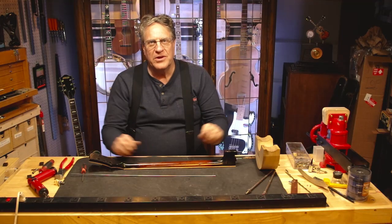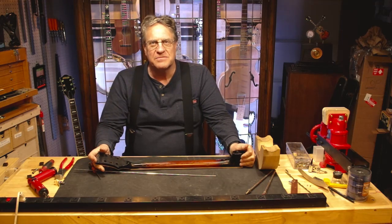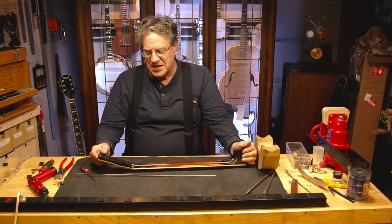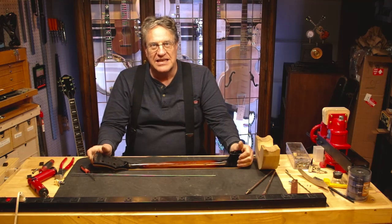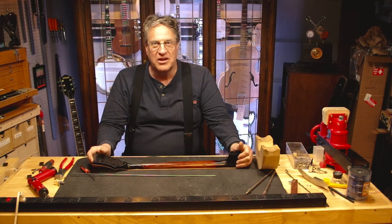That's going to do it for today. We got pretty far with this but there's a lot more to go, so be sure to like and subscribe and hit the bell so you'll see the next video when it comes up. I'm going to try making these on a regular basis so we're going to get through this Gibson Master Tone restoration pretty fast. We've got a lot to do, so join us next time here at Beyond Guitars.